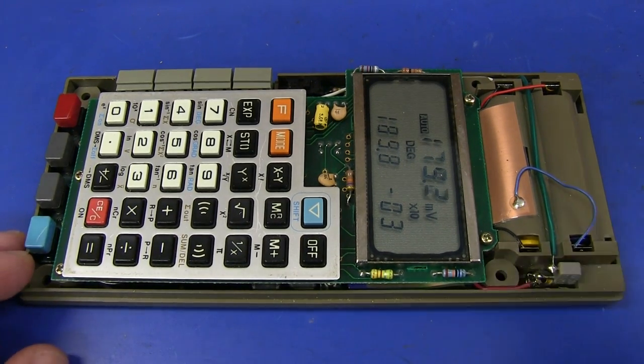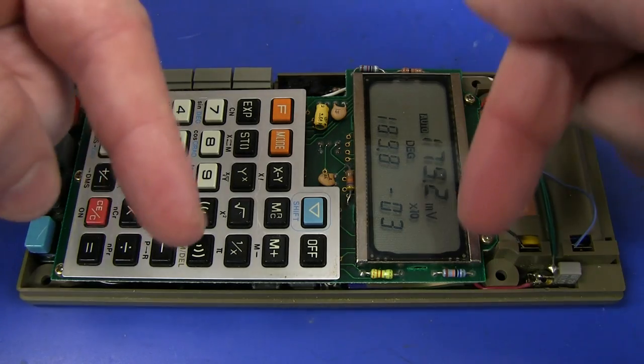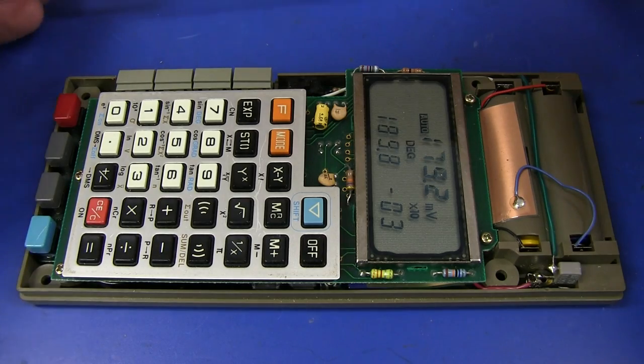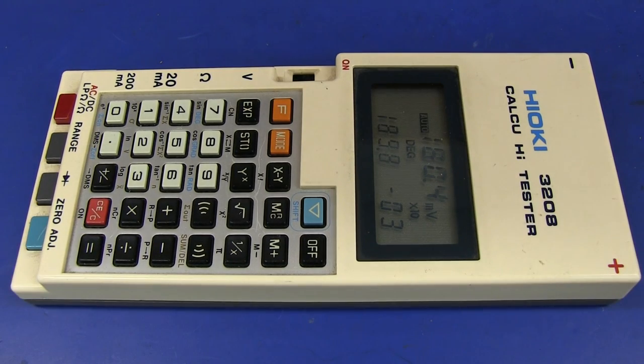And yes, I did check online - the original datasheet for this thing is available on the Hioki website, and they list it as discontinued. It'd want to be - it's 32 years old. But it's still there with an excellent quality scan of the original datasheet. It's just brilliant. Definitely check it out in the links below or on the EEVblog website. So, thank you very much, Mike, for sending in this awesome bit of multimeter and calculator history from the 80s. It is just beautiful. It's practically a poor multimeter and not a great calculator, but at least it's novel.